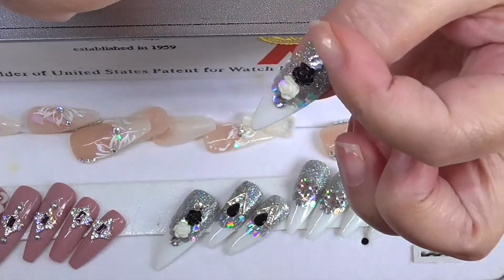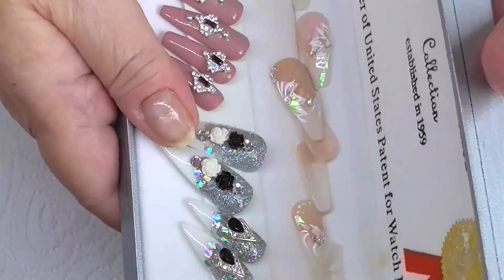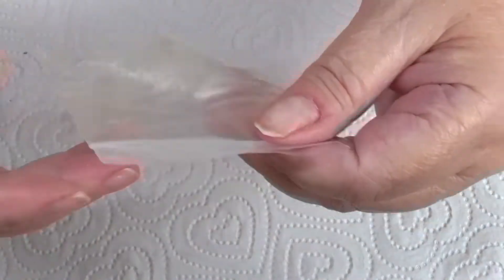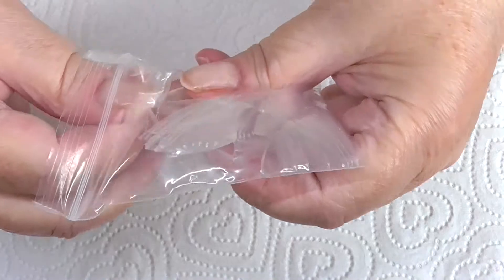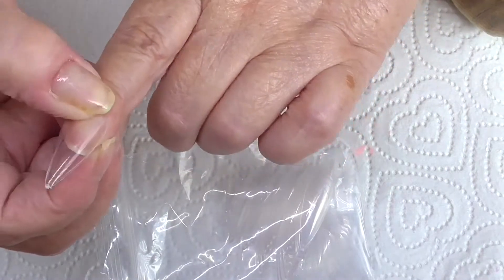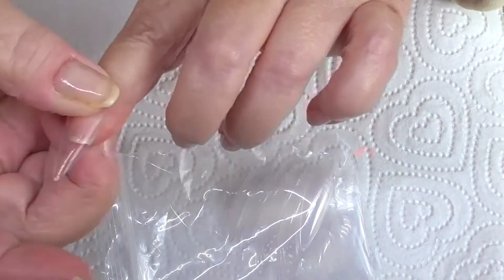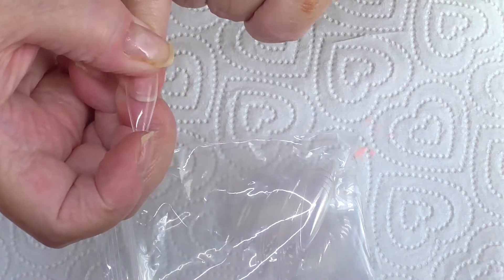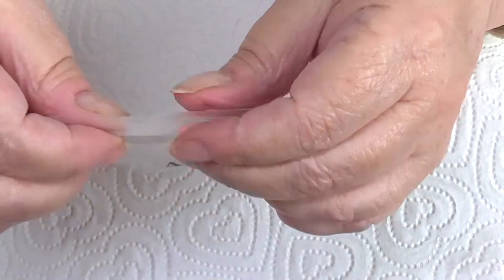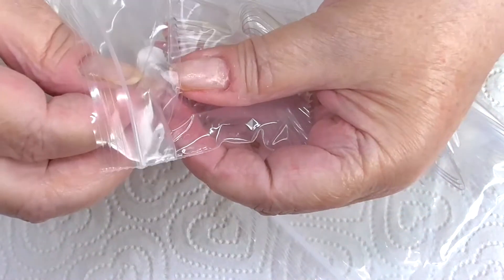I'm going to show you the false nails. I keep them in here. On this one — I don't like stiletto really too long — as you can see it's not that long. I'd suggest you have a size bigger than your nail; you can always file it off, but you can't put it back on. That's the stiletto one, and then I've also got these, which are much longer.